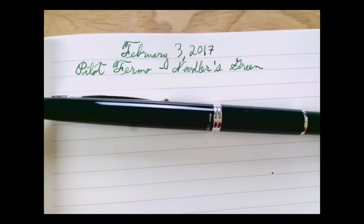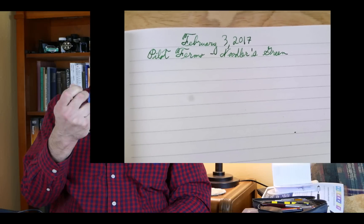The clicky mechanism on the Vanishing Point is nicer for quick one-handed operation. With this one I can't quite make the twist to lock it open with just a finger and thumb without really trying. That said, I like the more subtle operation on this one.